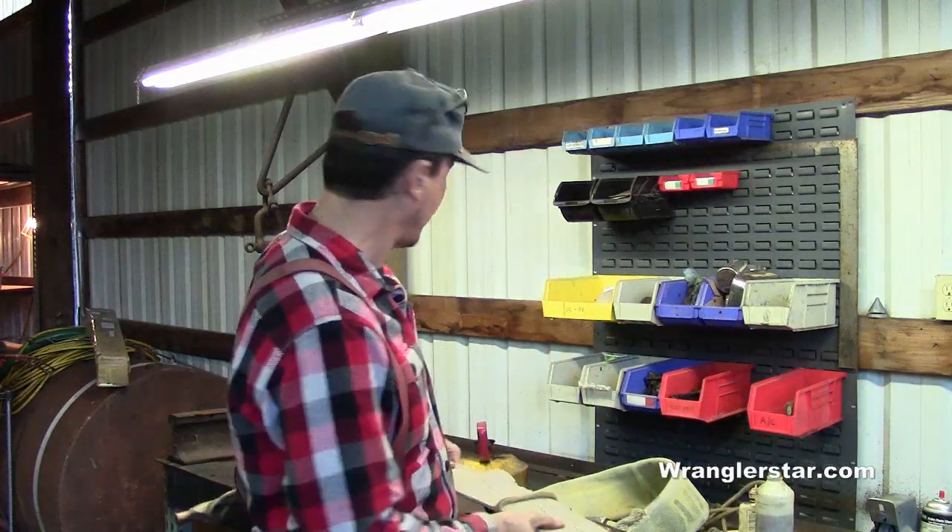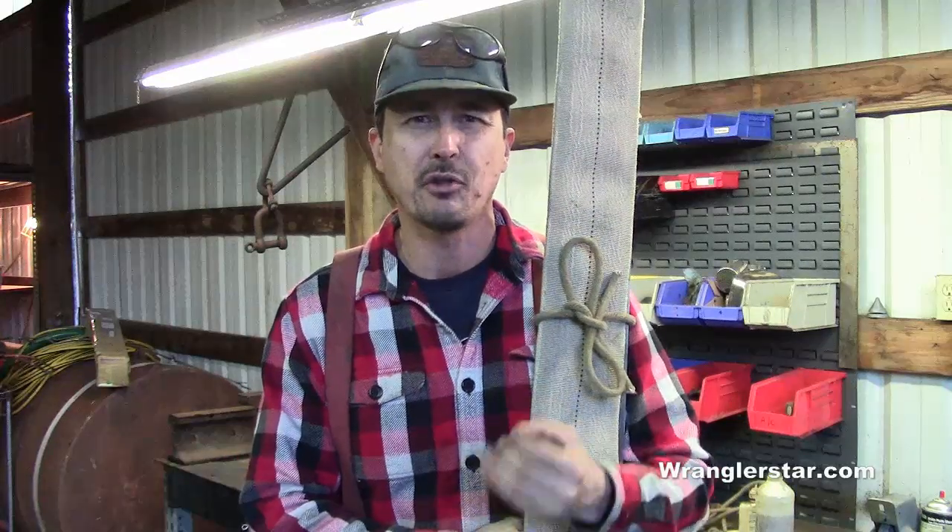One thing I'm really excited about: I just signed up for a five-day crosscut class put on by the Forest Service. The guys who actually know how to set these saws up — how to sharpen them, set the teeth, and really maintain them — are dying at a very rapid rate. There's only a handful of people who still maintain that skill. Fortunately, the Forest Service at the Nine Mile Station in Missoula, Montana runs a class there that keeps this tradition alive.